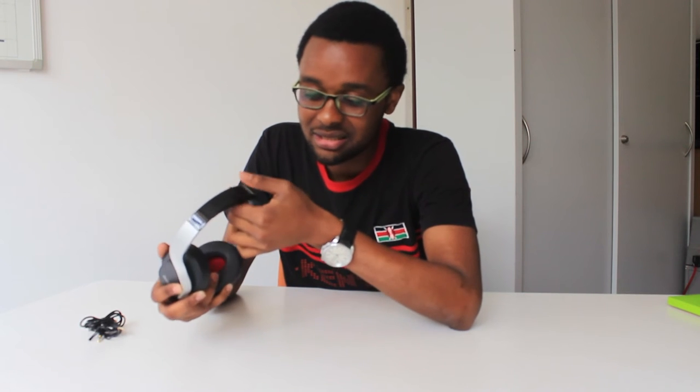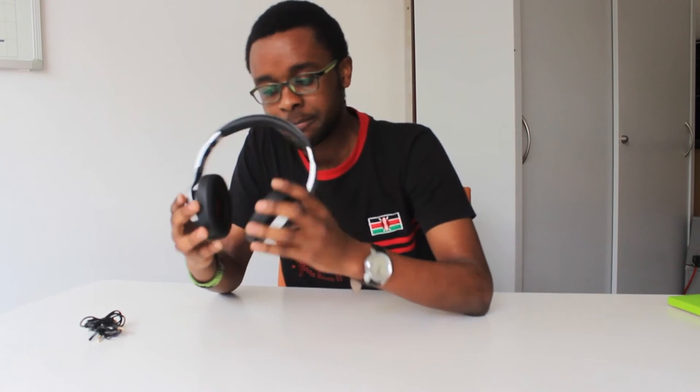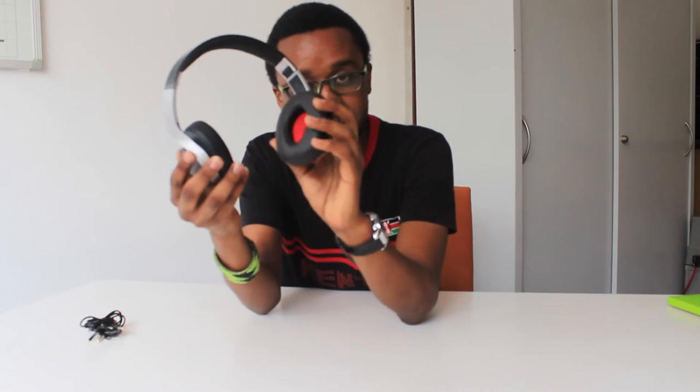These are light — I like them. The design is really nice. There's a glossy finish, which basically means it's going to be a fingerprint magnet. I'd have preferred a matte finish — I'm generally more of a matte person. There are some nice red accents on the insides of the ear cups, and they're pretty flexible.